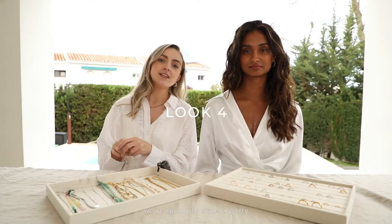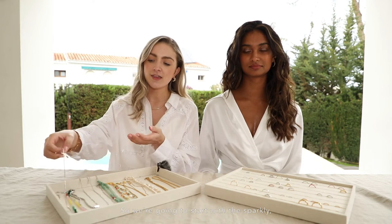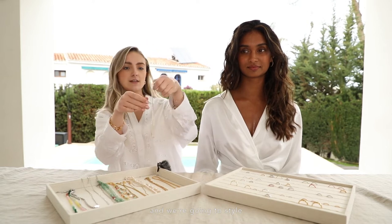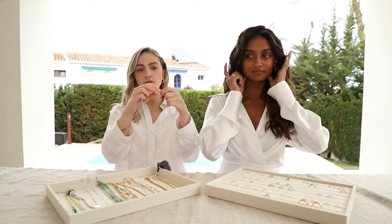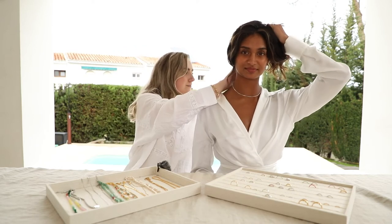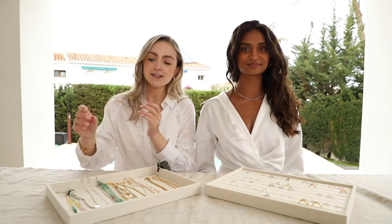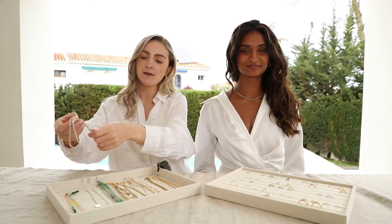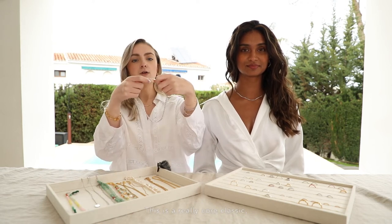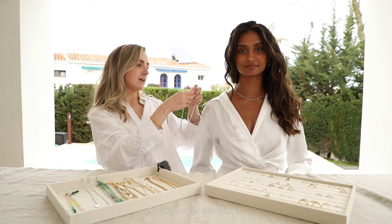For our final stack we're going to style a party going-out look. We're going to start with the sparkly ultimate party piece — the tennis chain necklace — and we're going to style this stack in silver as well because it'll go really well with this dress. This one just sits really nicely on the collar bones and when it catches the light the sparkles look amazing. We're then going to pair this with the bold rope chain — it's a really core classic that you can wear every day but it's also really sparkly.